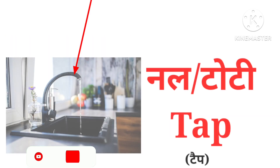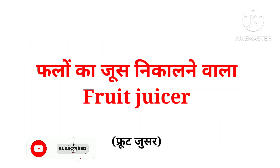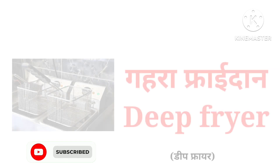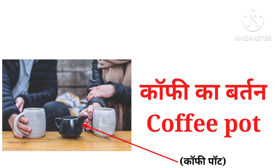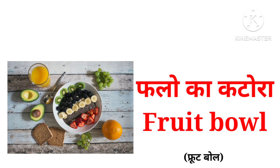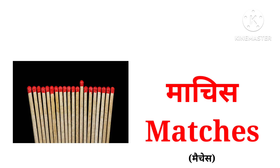Basket, tap, fruit juicer, deep fryer, coffee pot, fruit bowl, matches.